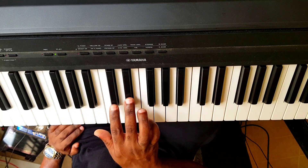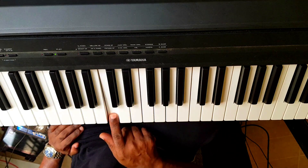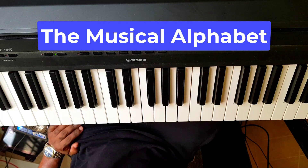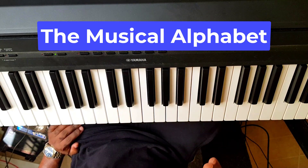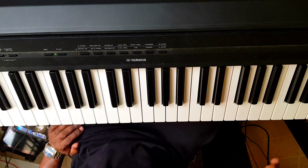Before set of two black keys, we have the note C. First of all, let me make you know that the musical alphabet consists of seven letters: A, B, C, D, E, F, G. That is it. A, B, C, D, E, F, G. That is all you need to know.